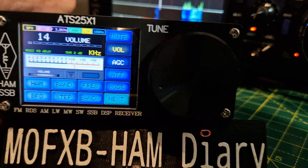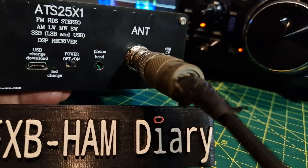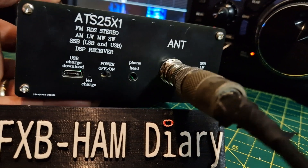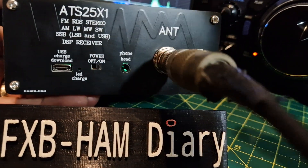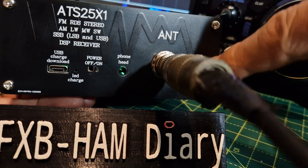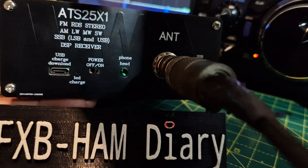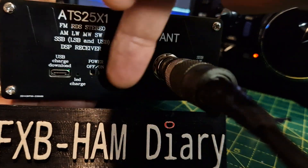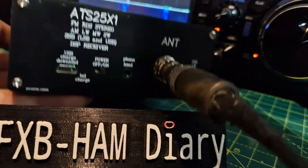If I turn it round — on the back you've got a switch here: FM, or basically amateur bands. Headphone socket, and it sounds really good out of the headphone socket. Power on/off, and it's a chargeable battery — USB-C charge.